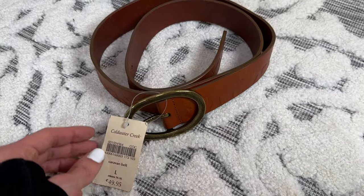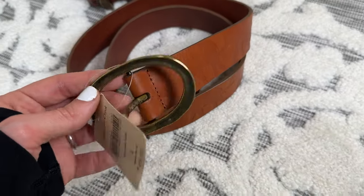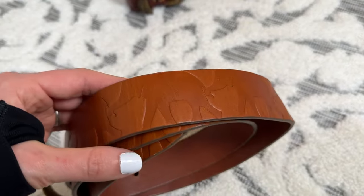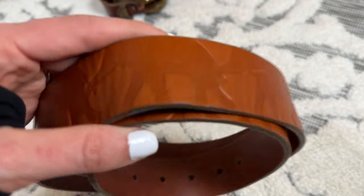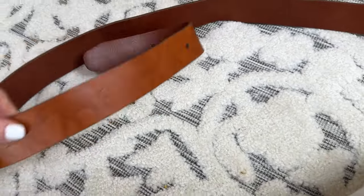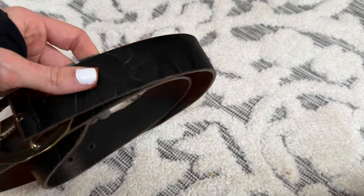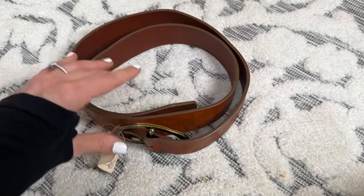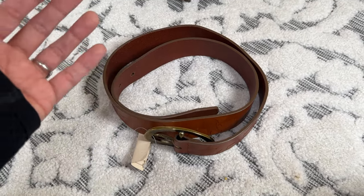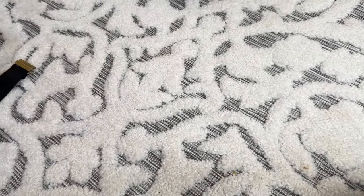This belt right here is Coldwater Creek and it is the Caravan Belt. It retailed for $49.95 and it's a really cute belt. It has a basic kind of buckle but it's embossed with these elephants, which I thought was really cute. This is a size large and it is also genuine leather. I think that brown belts and black belts sell really really well for me because they go with any outfit. I have a lot of people that just pick those up. Red colors can go with things but mainly it's black and brown where I have seen success.